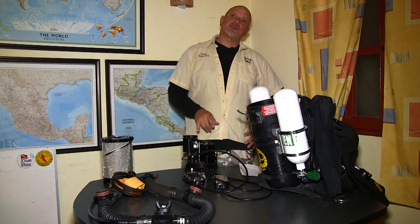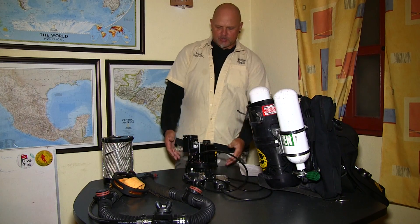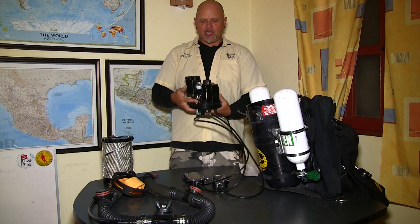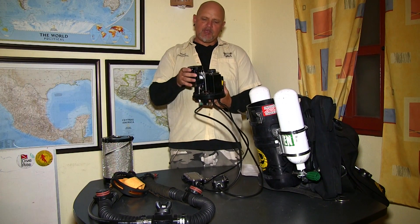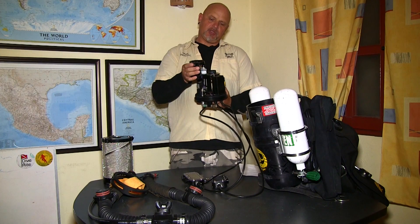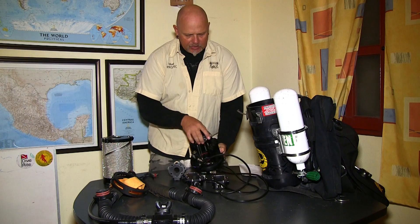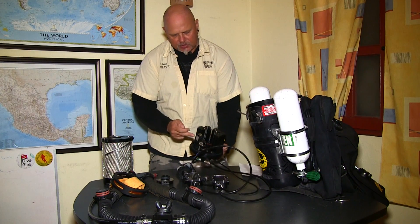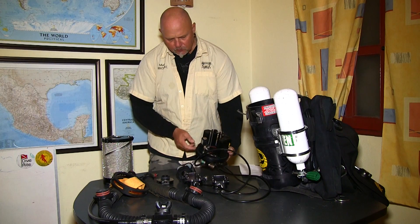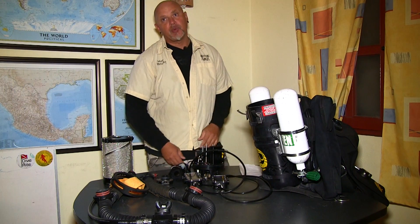The rebreather head of the megalodon contains the main electronics, the battery compartments, the oxygen sensors, and the solenoid. It is still somewhat apart because after the last dive I took it apart so it can dry properly. Here we have the oxygen sensor sled with the sensors, the main electronics, the battery compartments, and the solenoid — which is the magnetic valve that injects the oxygen controlled by the electronics.